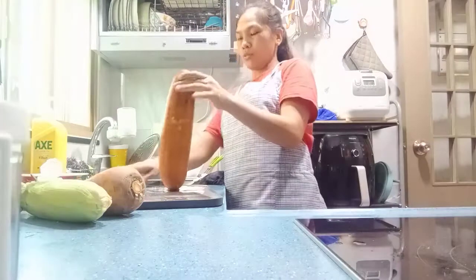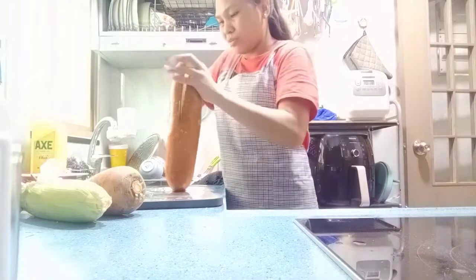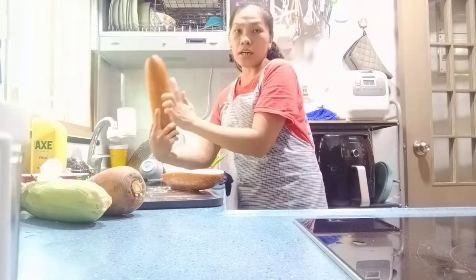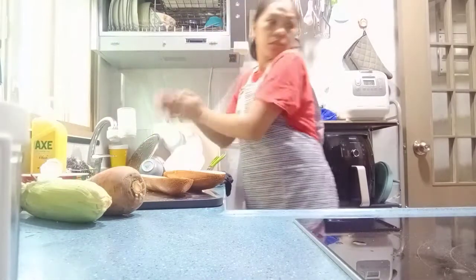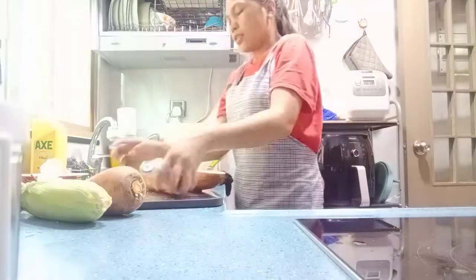Ito ngayon, haatiin natin. Tsaka, pag hindi kayo nakakaalam, mga baguhan, ito sa montón — tanggalin nyo lang yung buto, huwag nyo lang tatanggalin yung balat. Ito lang.